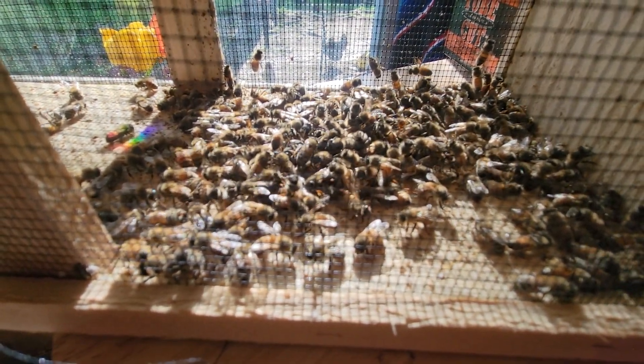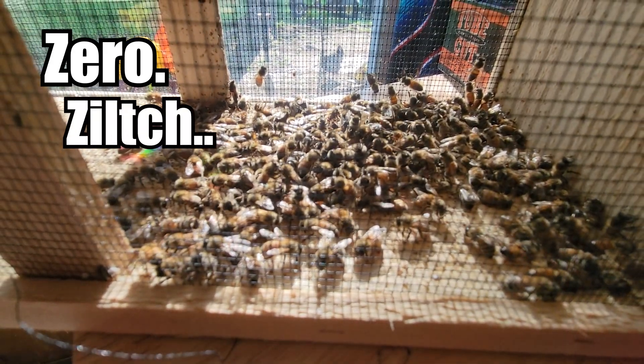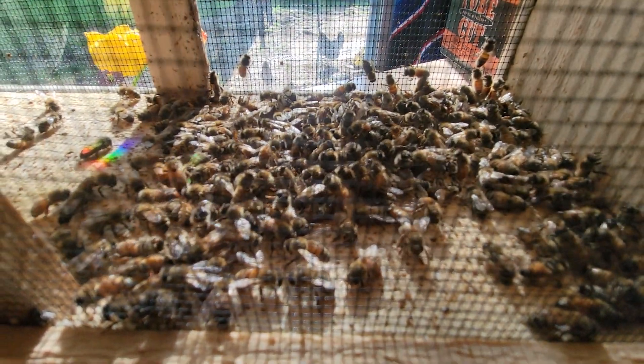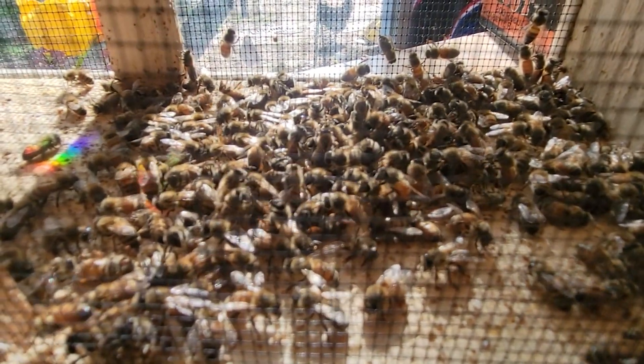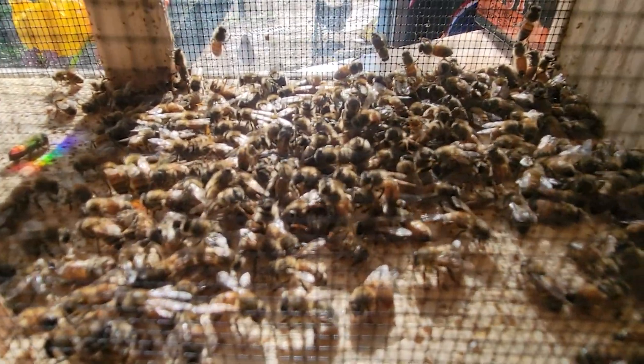I do want to say no bees were harmed in this video, and as a matter of fact, if anything, they live another day. Right after this video, these bees were joined with the rest of their colony. So they will now live to fly another day and pollinate some more.